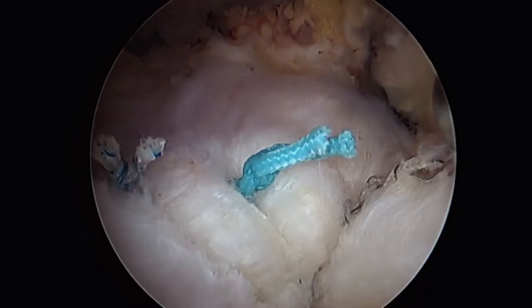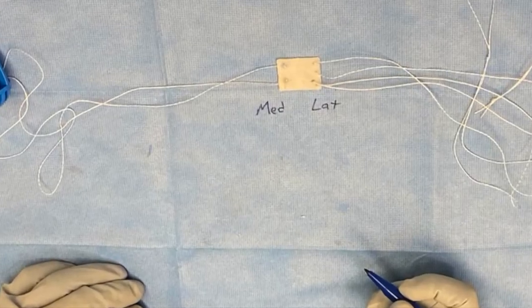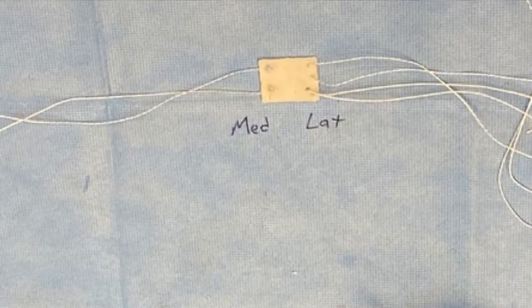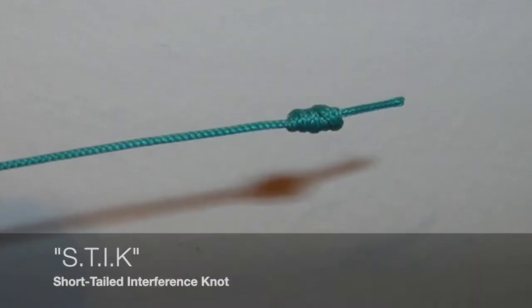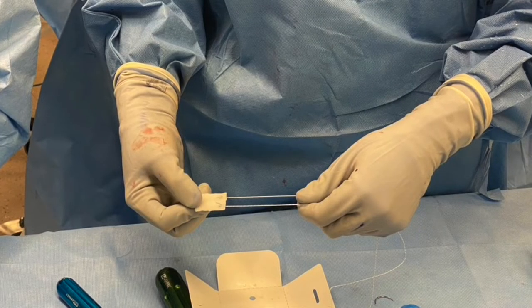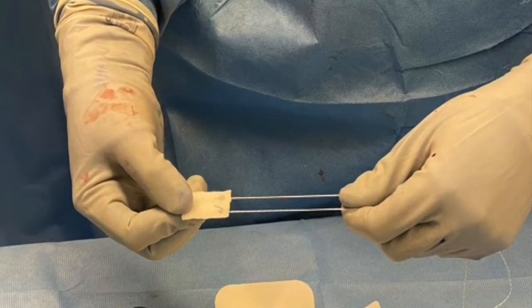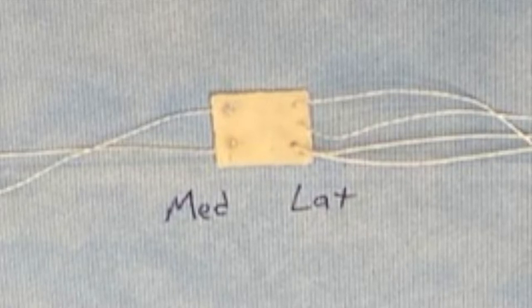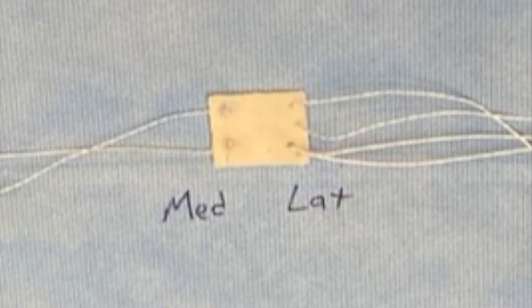After this we'll perform the augmentation. The BioBrace graft is then prepared on the back table with two sutures medially and two sutures laterally. The two medial sutures are what we call stick knots or short-tailed interference knots. Like a mulberry knot, the stick knot prevents the suture from pulling through the graft as it's pulled into the shoulder. The two lateral sutures are placed in mattress technique with the limbs coming up and over the graft so it can be compressed down to bone later.